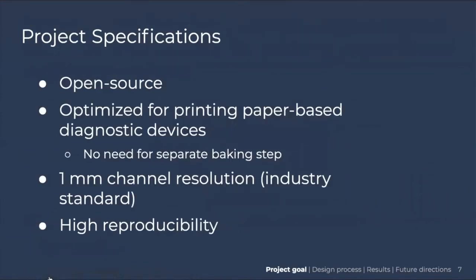Going forward, our project specifications were: one, to make it open source; two, optimized for printing paper-based diagnostic devices — we wanted to eliminate the separate baking step to make it one step; three, to obtain one millimeter channel resolution, which is the industry standard; and four, high reproducibility.